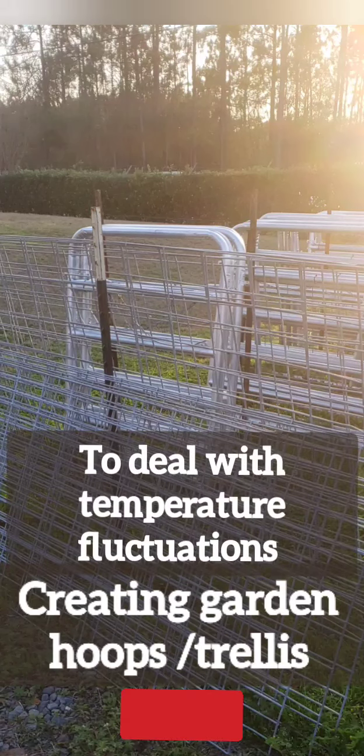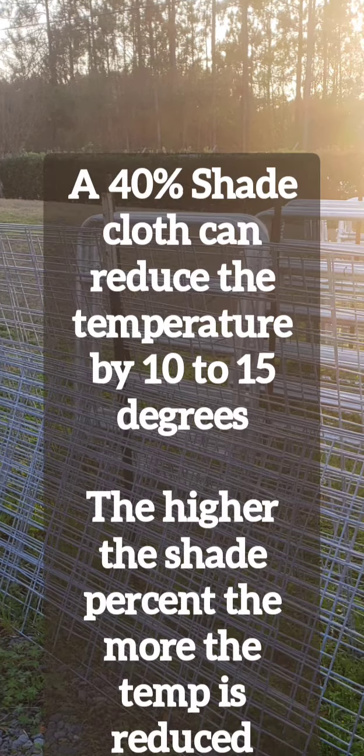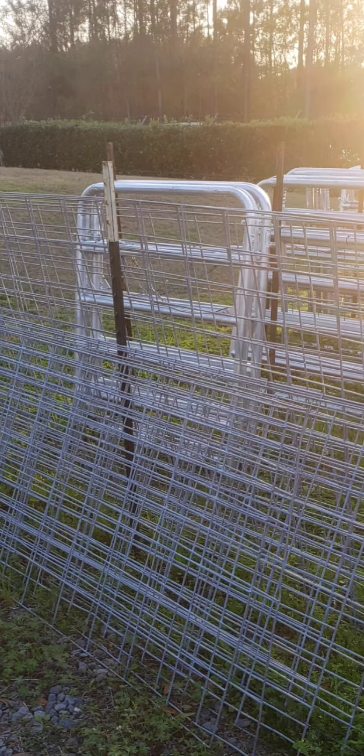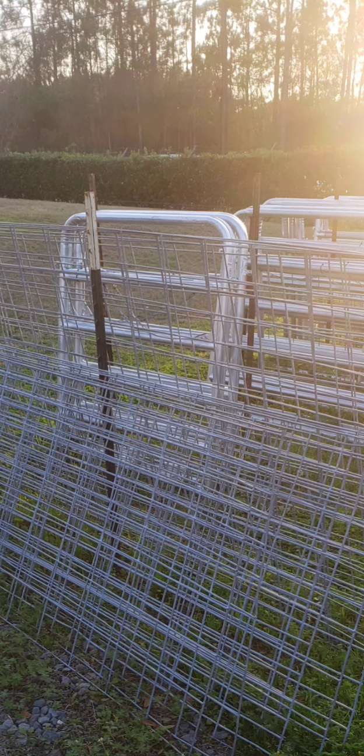Hi, welcome to Bearcat Homestead. Watch us create a garden hoop slash trellis for our garden beds. This weather has been pretty unpredictable and I've had a couple plants go to seed early, so I wanted to do something to protect them from the extreme weather, whether it's too hot or too cold. I can throw a frost or shade cover over it or use it as a trellis.